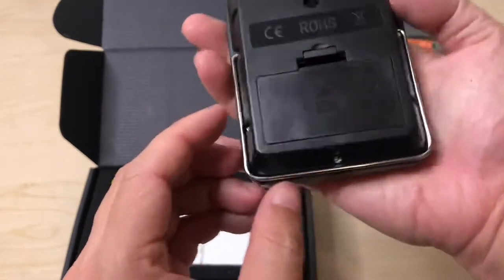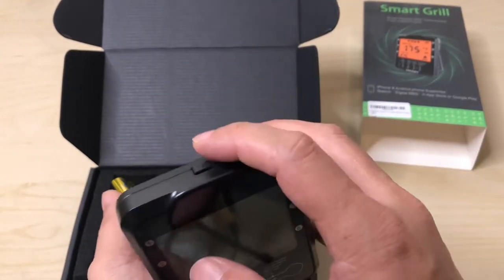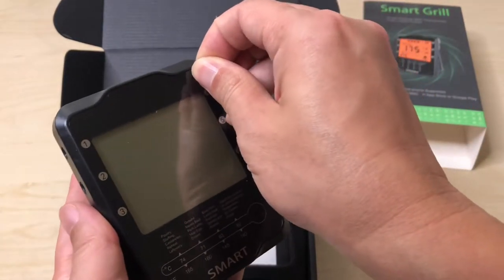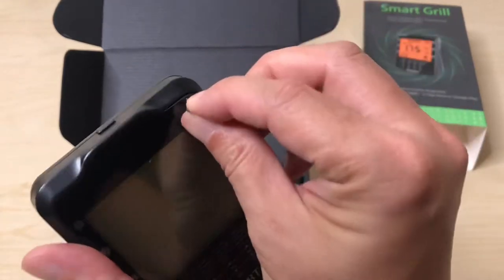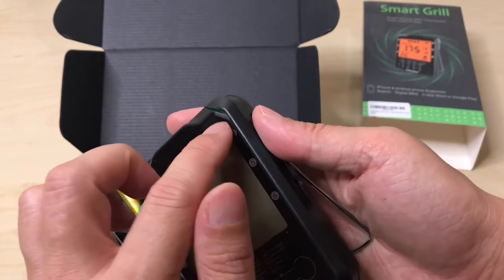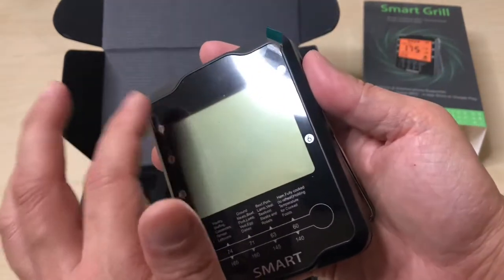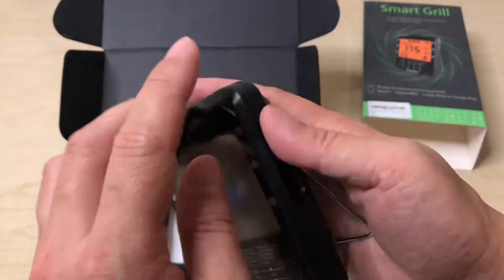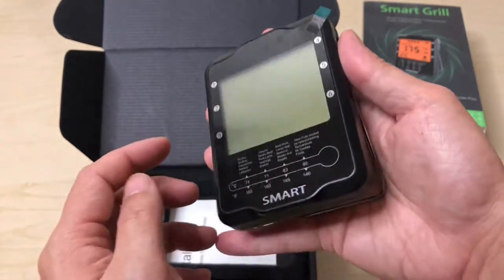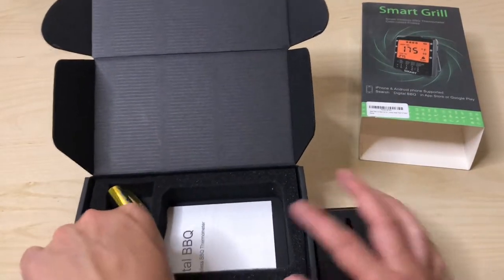There's a nice little simple stand — pull it out and there you go. The power button is on top. There's a peel-and-stick cover here, but yanking it off pulled the whole display cover off. I'm just going to leave that there. So here are the prongs for the thermometer.